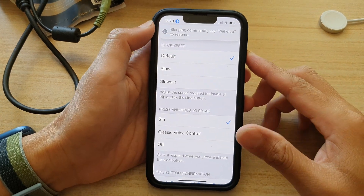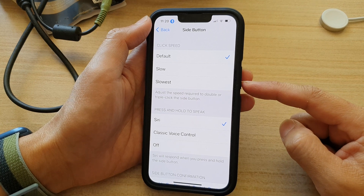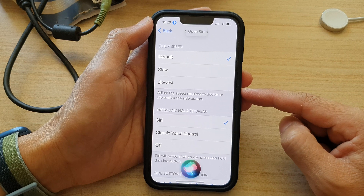Hey guys, in this video we're going to take a look at how you can set the side button press and hold to open Siri on your iPhone 13 series.